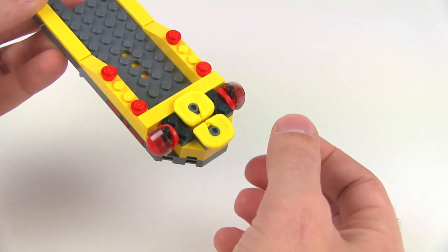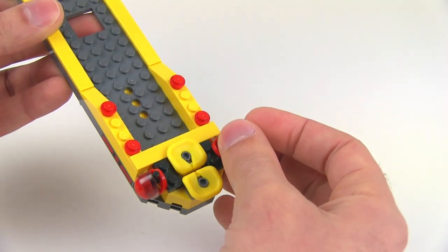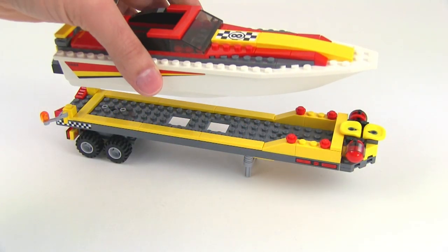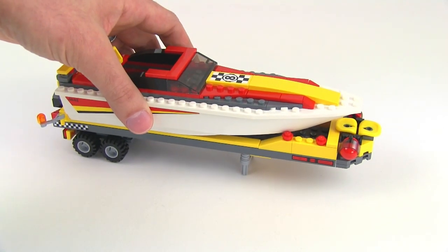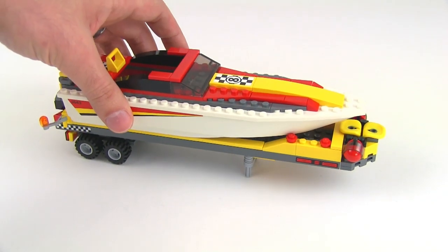Some sets came with the older larger PFDs and some with the smaller version. They also give you helmets so both minifigs can be safe on the water. When they're not on the water, you just set the boat on the trailer — it doesn't really launch or slide off, it just sits right there in place and holds pretty well without actually being attached with any studs.